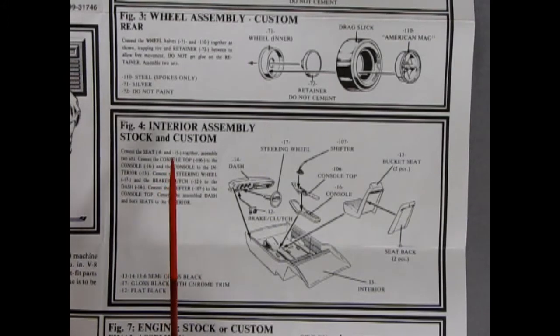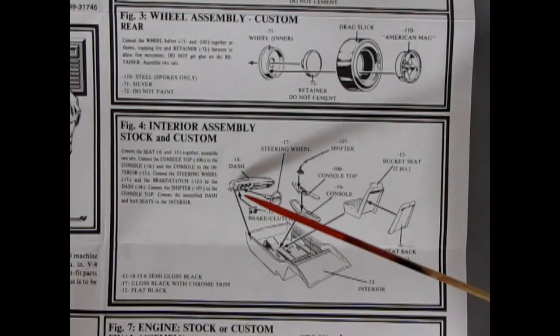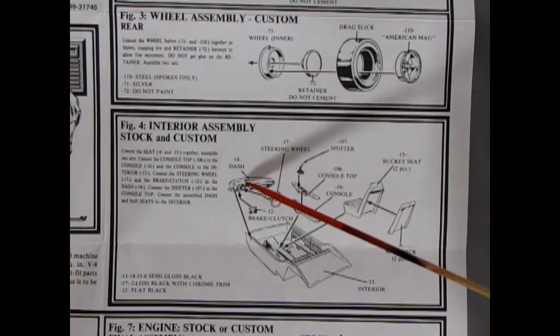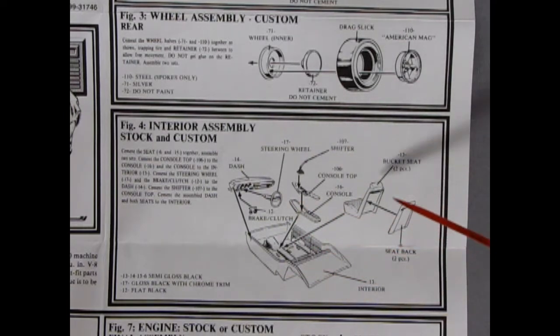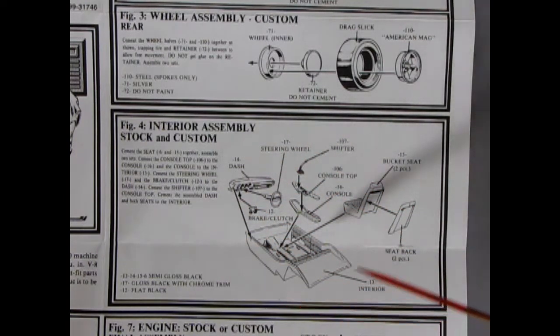Figure four shows our interior assembly for stock and custom, and down here they have all the paint colors and numbers, which is universal throughout the whole thing. Here we have our 1969 Oldsmobile dash with our steering wheel going in, the brakes and clutch pedals underneath. It's an interior bucket but it does have bucket seats and seat backs, as well as a three-piece console — the bottom, the top and the shifter all included. The interior comes together very nicely and fits well in the kit.